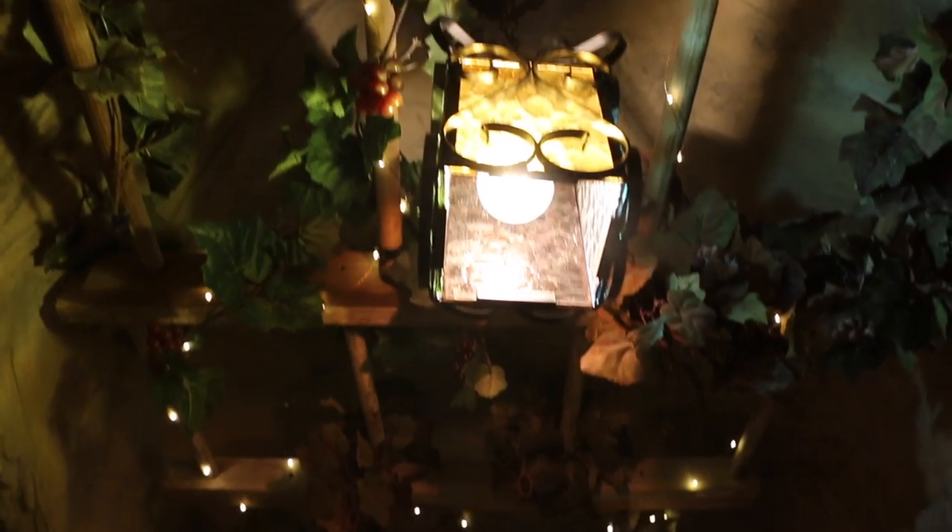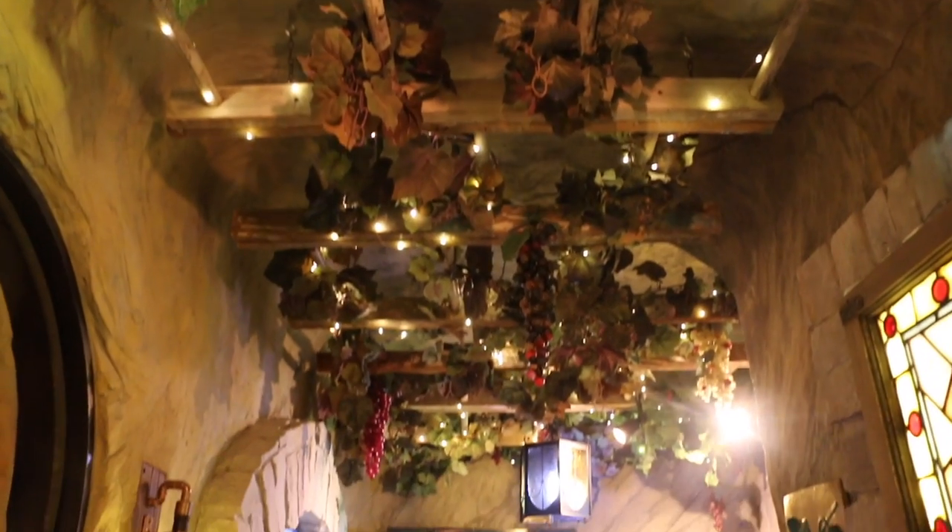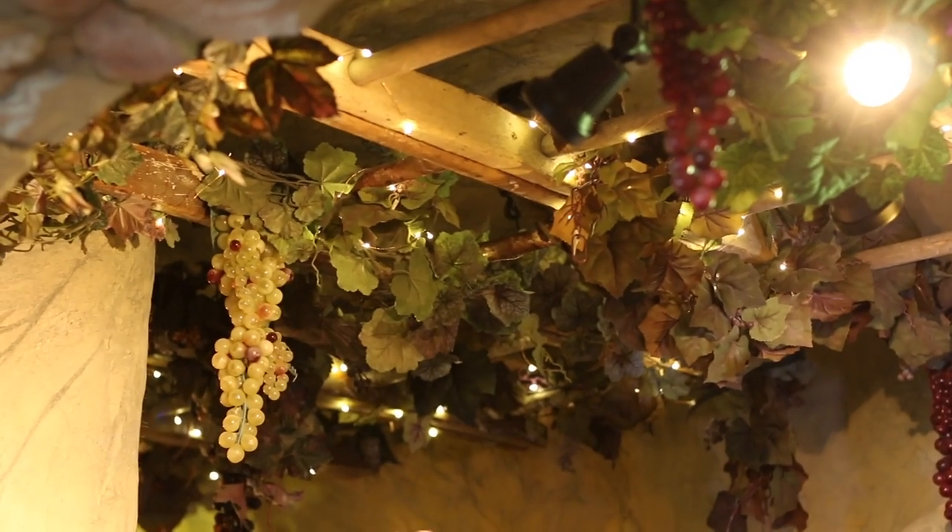Then it was a matter of what to do with the ceiling because all these rooms were long, narrow, concrete walls — square rectangles. So to warm it up, because you can always have too much stone and too much concrete, Sandy came up with the idea of old ladders, which we've cut in half and hung from the ceiling. We've covered them with ivy and grapes and some twinkle lights per Katie, and then we have highlights.